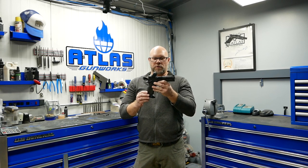I hope to see you guys on the range soon. If you're looking for that do-it-all pistol, this is it — the absolute most versatile pistol in our lineup, the Atlas Gunworks Athena.